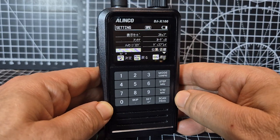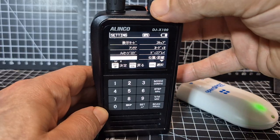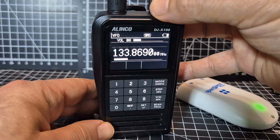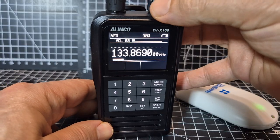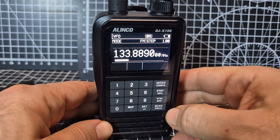M0 FXB Elinko DJ X100 — a couple of basics on this device. The bottom knob is volume, and the PTT acts as a back button. The top knob changes the channel. You've also got VFO and memory modes.